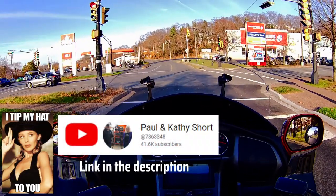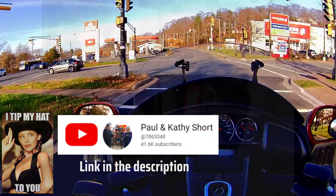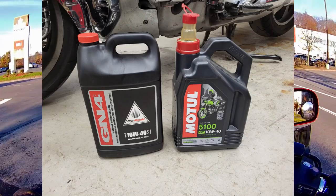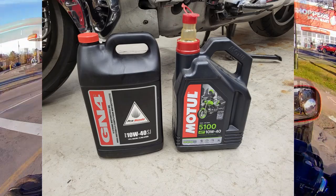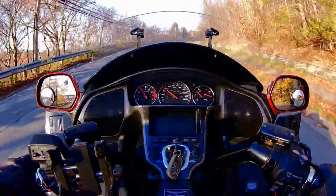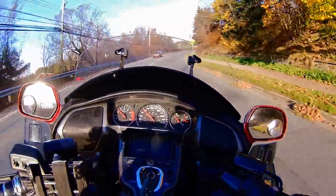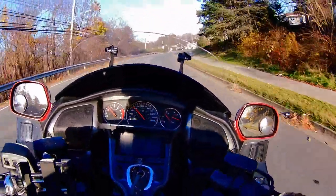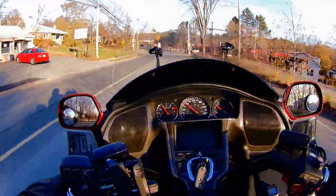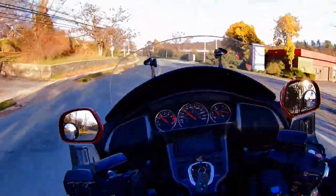Following the advice of Paul Short, a very credible mechanic on YouTube, I switched from Honda GN4 engine oil to synthetic about a year ago, and it made a surprising improvement in how smoothly and quietly this transmission shifts. I would recommend a quality synthetic oil and Paul's channel to anyone having a GL1800 of this vintage. I find this bike seems to shift most smoothly at around 3000 rpm.